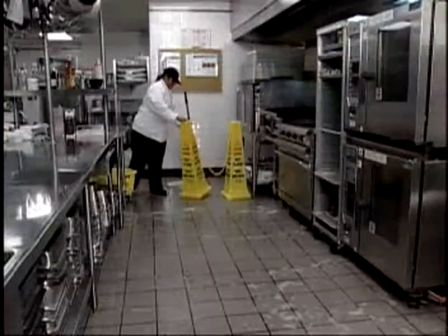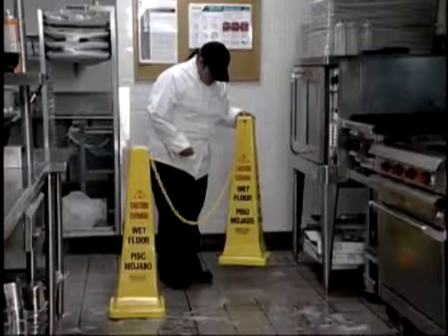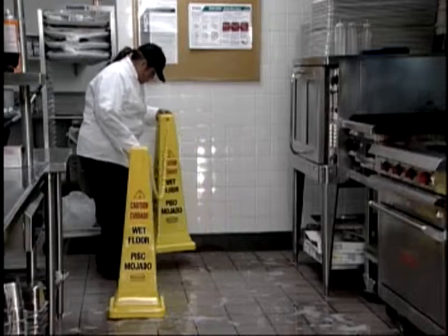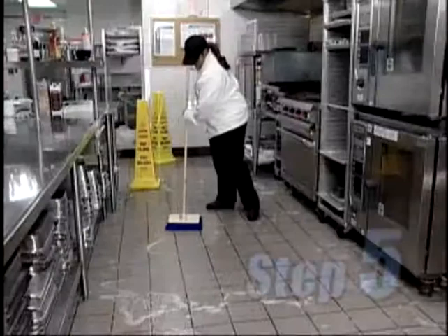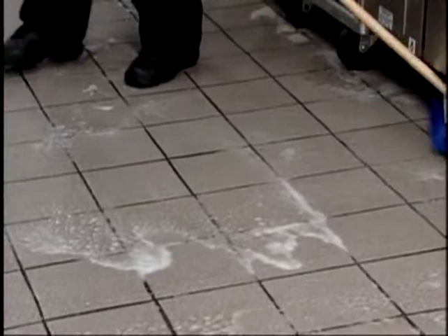At step 5, scrub the floor with a stiff bristle brush. Use a little pressure to help break up soils stuck to the surface. In step 6, use a squeegee to direct the excess water to a floor drain. You can also use a mop to pick up any standing water. Step 7: leave the Wash and Walk solution on the floor. The enzymes will continue to attack and break down the grease and soil — just leave it and let it work.